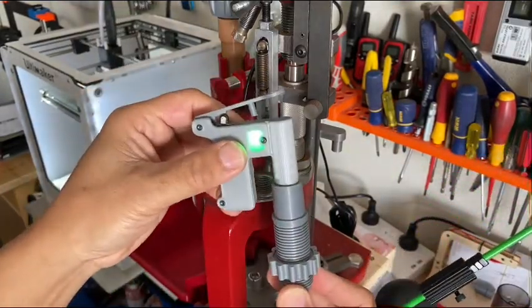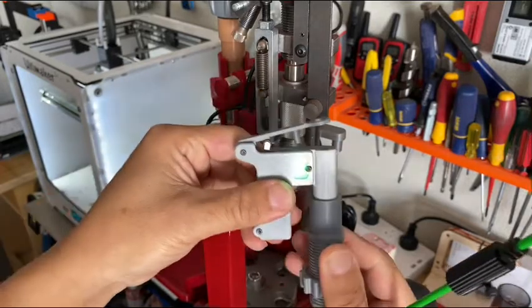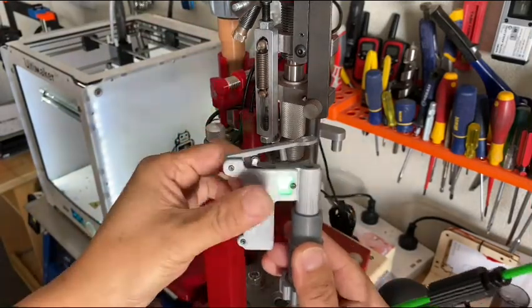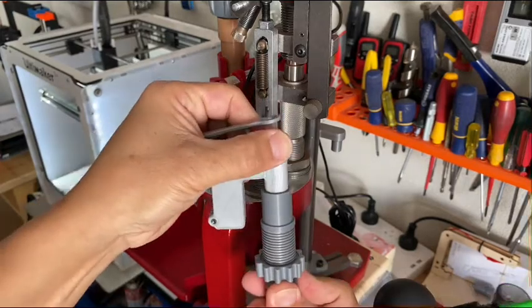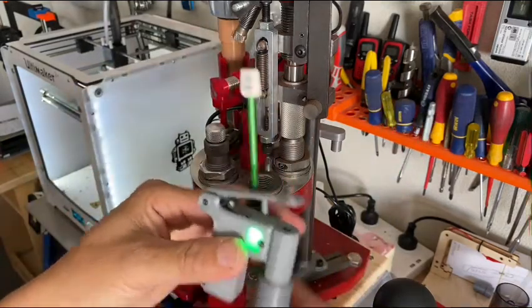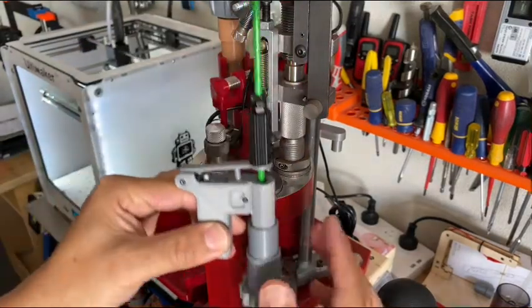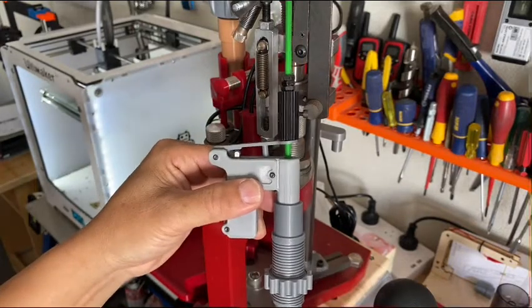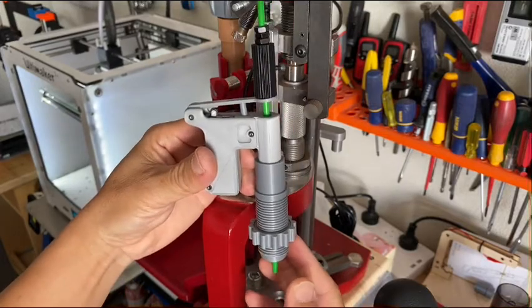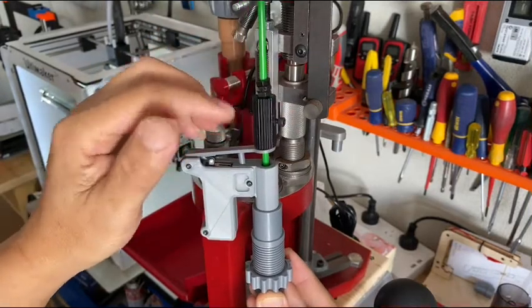The detector rod goes straight into the die, pushed in all the way to the end until it's not moving. You can still turn it around to avoid hitting other compartments or devices under the die — it can still rotate, but make sure it's straight in. This goes on top of your tool head. The last part is the center rod, which goes inside. Once the center rod is in, you see the lights go off. The concept is you adjust this rod to the desired length.